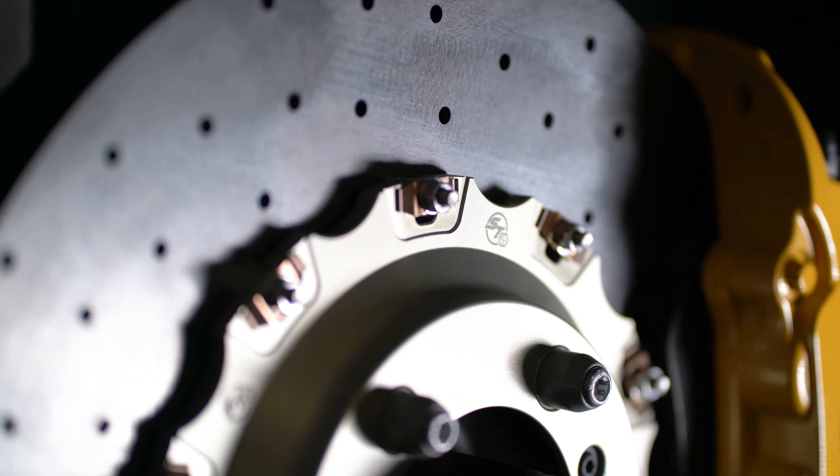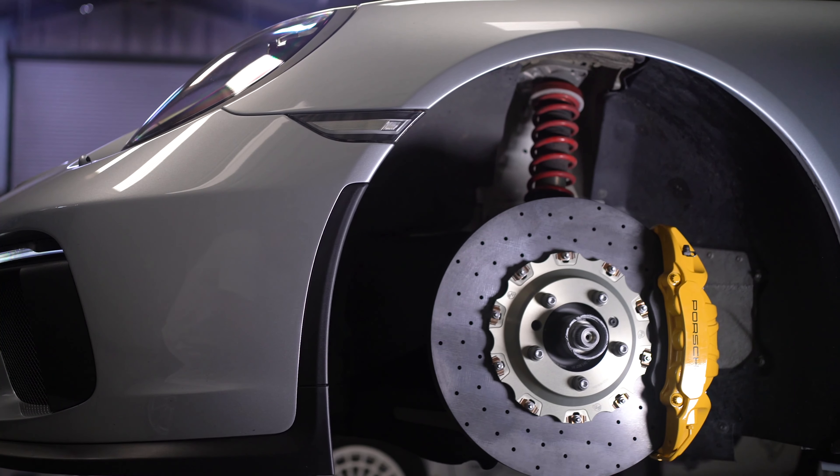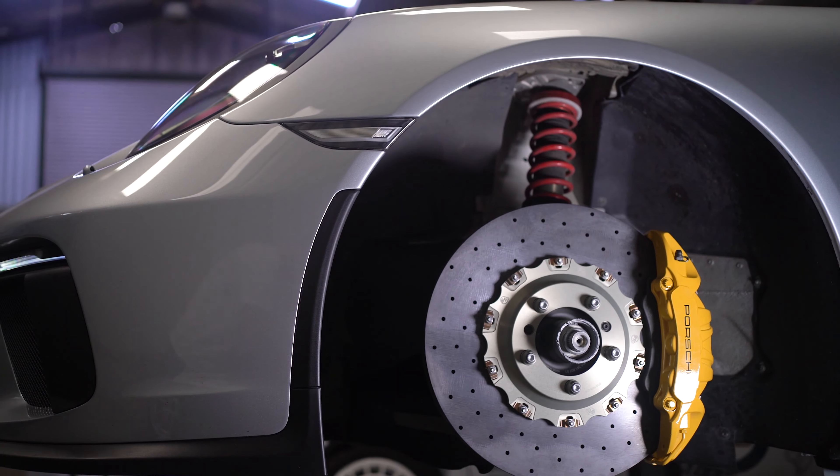So they're getting swapped over now. The OE discs are being boxed up, and upon resale of the vehicle after all the track day fun has been had, the OE discs can simply be bolted back on and the car sold on again.